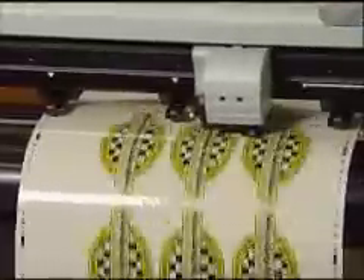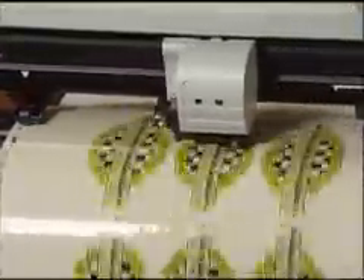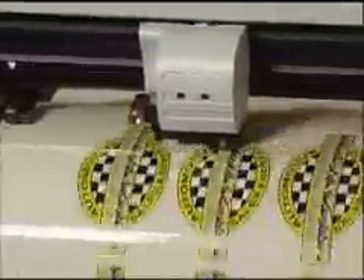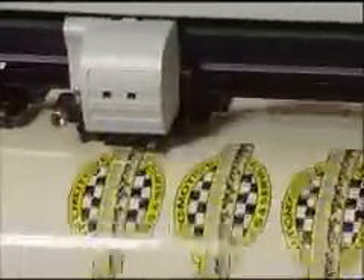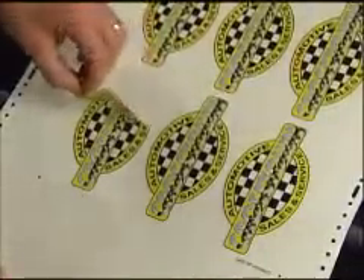Irregular and scrap material cut perfectly too. Opus will even adjust for expansion or contraction of your material due to temperature change or media shrinkage. The result is flawless cutting and weeding.